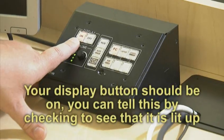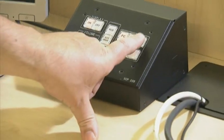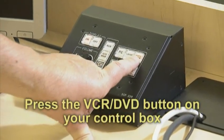Make sure your display is on so your projector is warmed up and ready to go. Press the VCR DVD button on the control box.